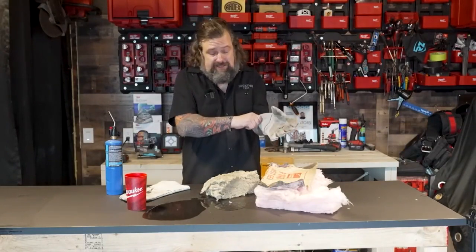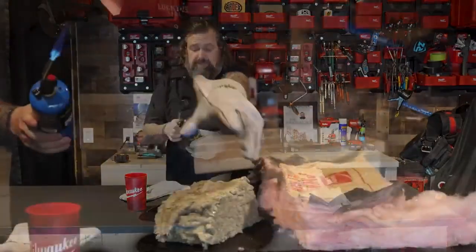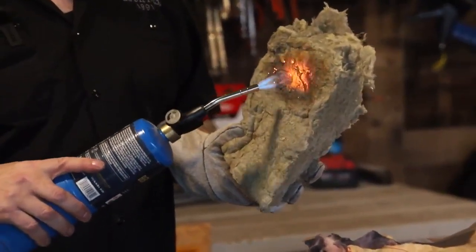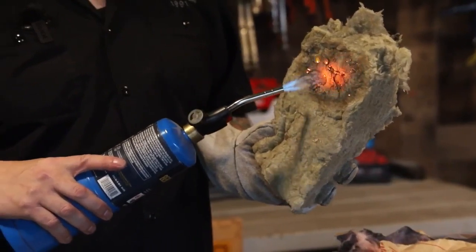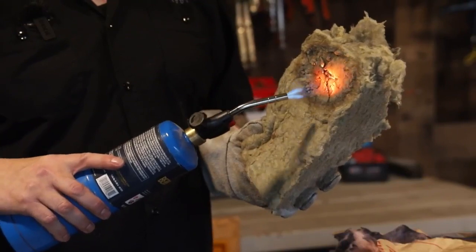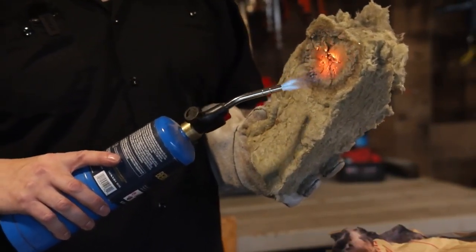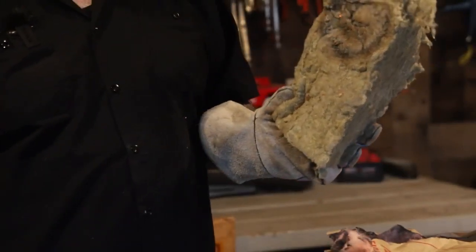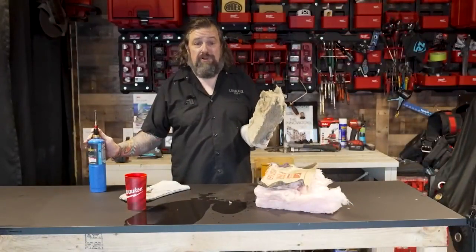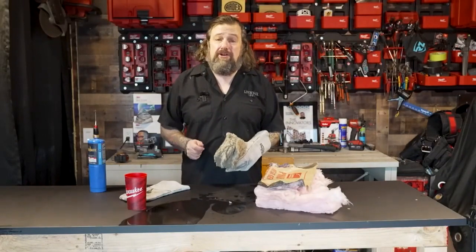But here's the other part I really like: the fire resistance. I'm going to put on a welding glove so I don't get my hand too hot. Going to the dry side right here — I'm not hurting this thing at all. So if there was an electrical problem in the wall, this isn't going to catch on fire. Take the heat away, no flame — that's a great safety addition to any home.